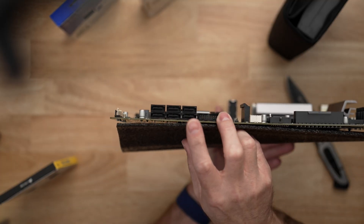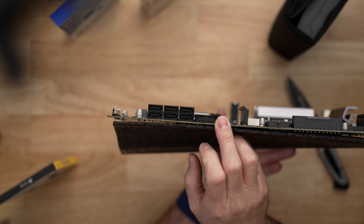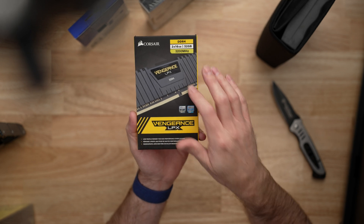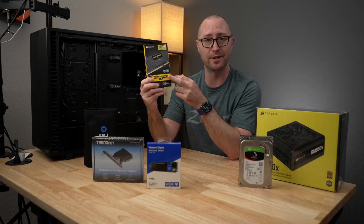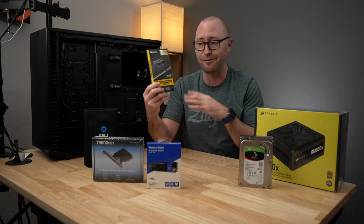The most important thing really was just having enough SATA ports built into the motherboard for the drives I'll be putting in to start. For memory, I'll be using 32 gigabytes of 3200 MHz Vengeance LPX DDR4 memory. The only reason I chose this is that the Vengeance memory is usually pretty decently priced and I've used it in a number of builds and never had any issues.